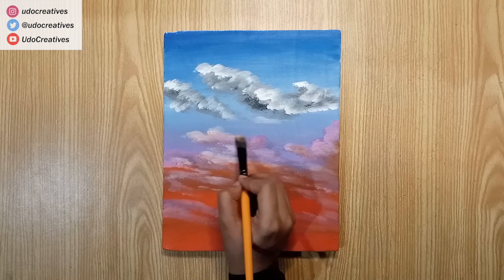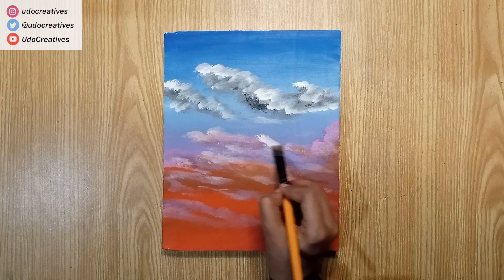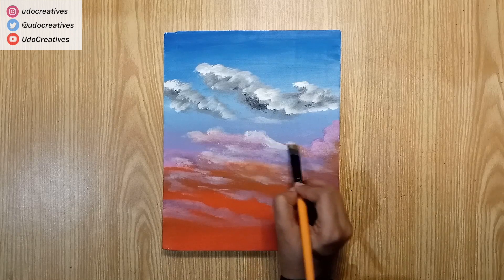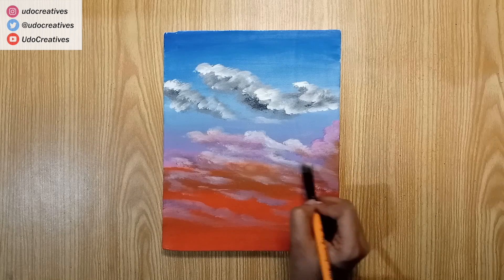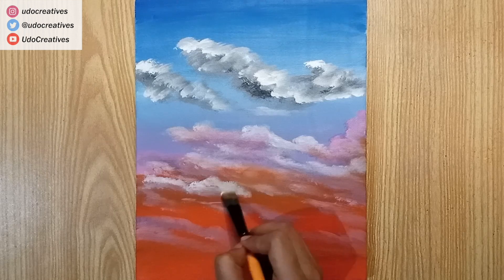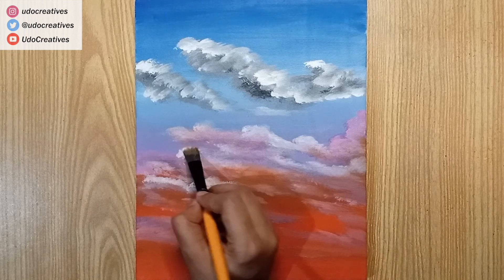I'm moving towards the more highlighted parts with white. One big advantage of layering in acrylics is that more depth and details can be added. We'll keep painting one layer onto another — darker tones for low lights and lighter tones for highlights.